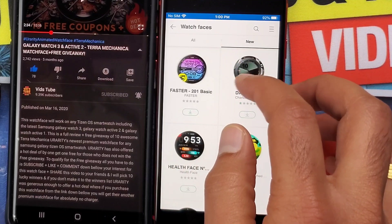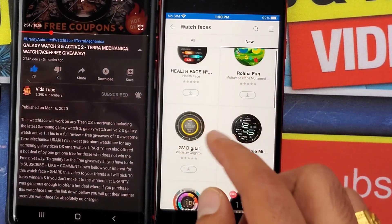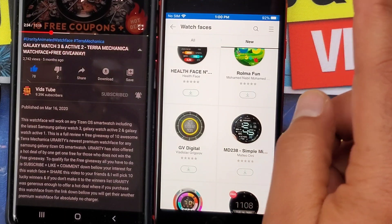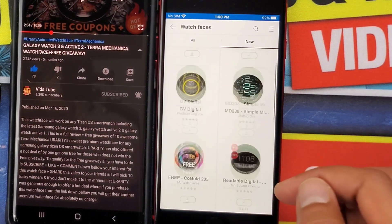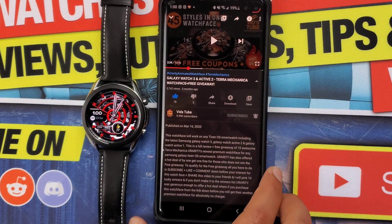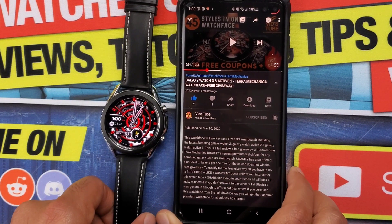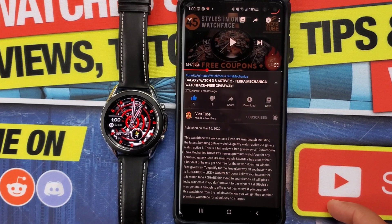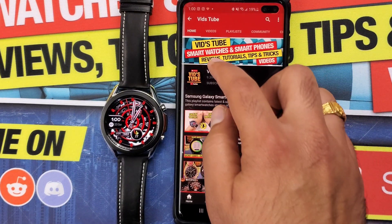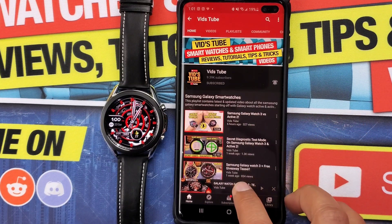By the way, I have done a full video about what options you'll miss out on if you were to pair a Samsung Galaxy smartwatch to an iPhone — it's linked up here, check it out once you're done watching this one. This is not the case when you are in the Samsung ecosystem. So let's say you have a Samsung smartwatch paired to a Samsung phone and you encounter a video with free watch face coupon giveaways.